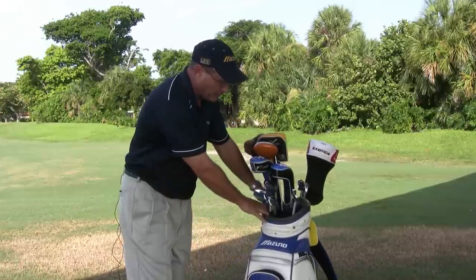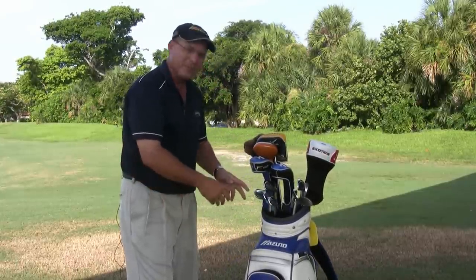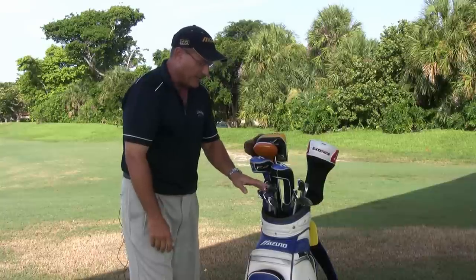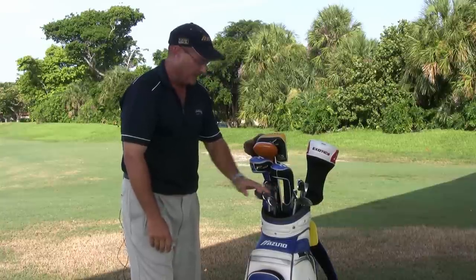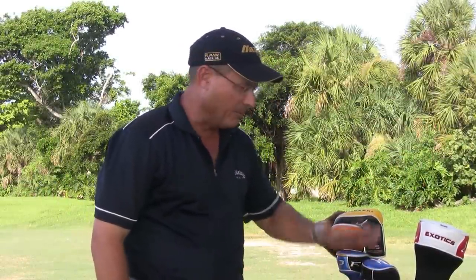So when organizing your clubs, to make it easy to retrieve them, make sure you put them back in the same order. The short irons — the wedges, the nines, the eights, and the sevens — in the lower compartment; the middle irons in the center; and then in the top you'd have your longest clubs. Make sure you adhere to the idea that you want the shortest clubs at the bottom of the bag and then moving upward. It's much easier to find the club you want, select it, go hit your shot, and have a good round.